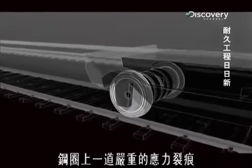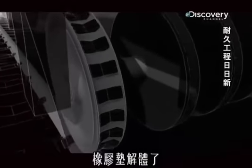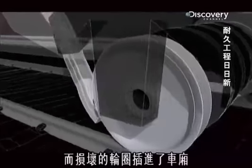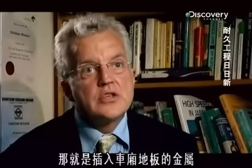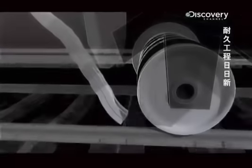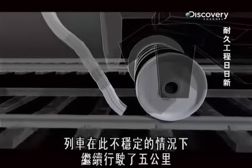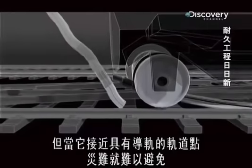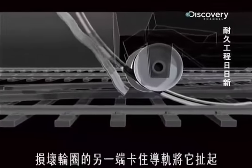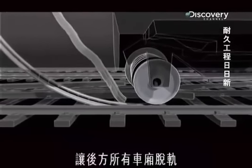A severe stress fracture in the steel rim caused it to rupture and detach from its steel core. The rubber pads disintegrated, and the broken rim jammed up into the carriage — the part of metal that had gone through the floor of the carriage, alerting the passenger to the danger. The train was able to continue in this unstable condition for another five kilometres, but when it approached a set of track points with a guide rail, disaster was certain. The other end of the broken wheel rim caught on the guide rail, ripping it up and out of place, derailing all the carriages behind.